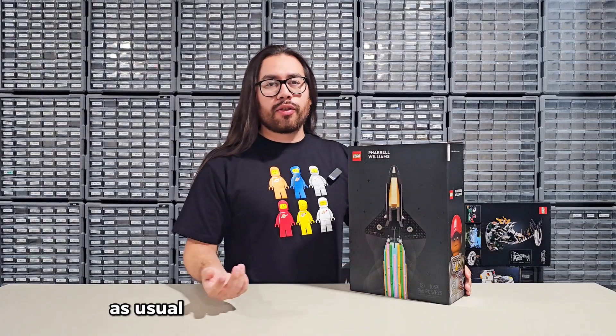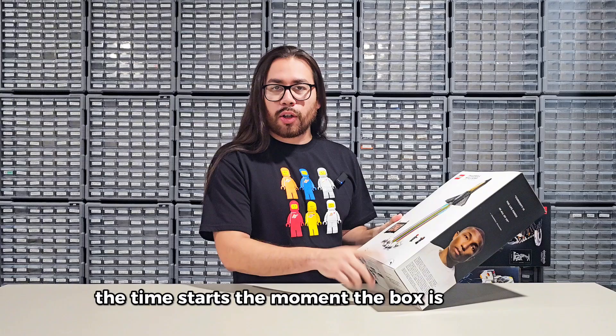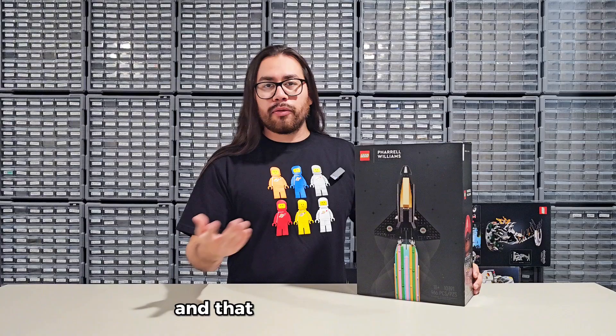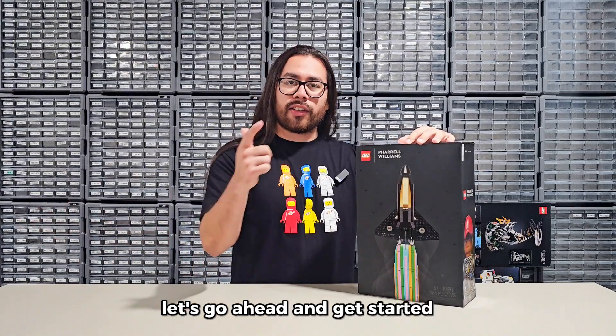Rules of the speed build — as usual there's two of them. Number one: the time starts the moment the box is open and sealed. And two: I need to follow all the instructions in the instruction booklet, and that will stop the time. We'll talk about the set after the build. Let's go ahead and get started.